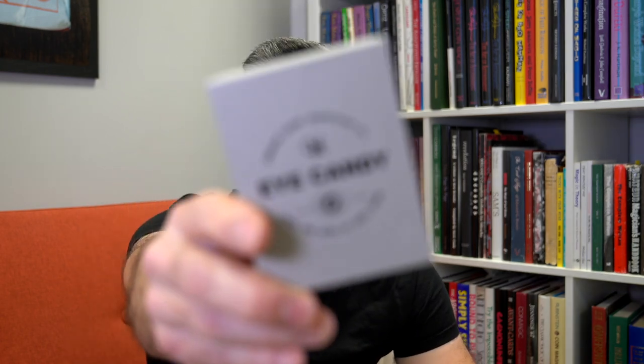Hello there, my name is Steve Faulkner and today I'm delighted to be able to review Eye Candy by Eric Ross from Hanson Chen Productions.